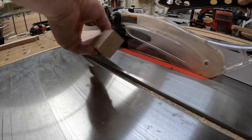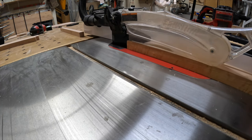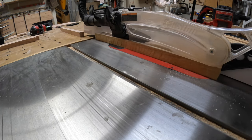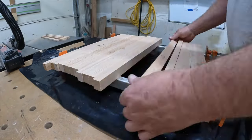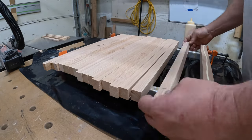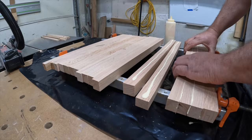Hey everyone, Justin again with J&L Woodworks here in Dameron, Maryland. For the lumber I'm using for this project, I've got some scrap oak that I had laying around. I cut this to an inch and a quarter thick and then simply edge grain glued it, just like we would if we were going to make a cutting board.